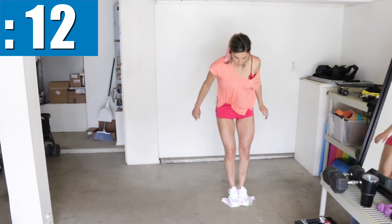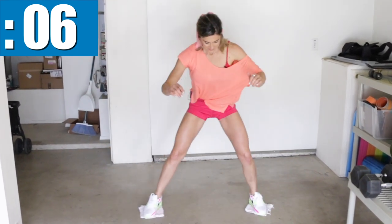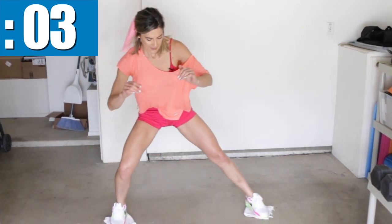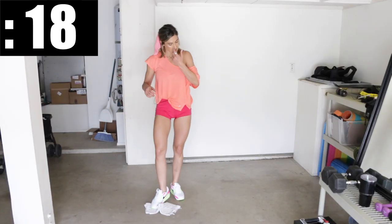Let's speed up a little bit. Slide and drag. Just get as many as you can in 40 seconds.